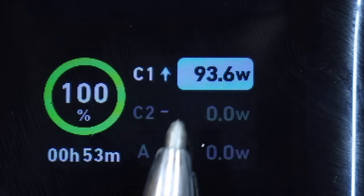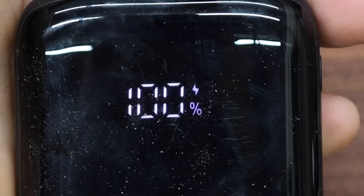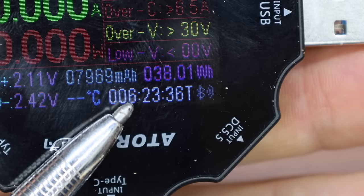In the first test, we'll compare the maximum output for each of the battery banks. Then we'll see which battery bank offers the most capacity. Finally, we'll see how long it takes to recharge a completely drained battery bank.